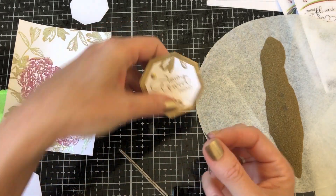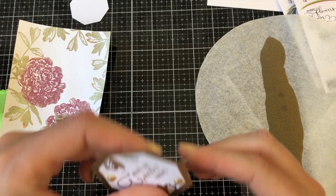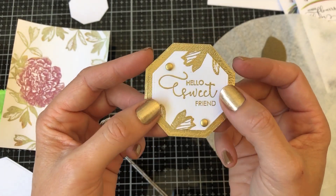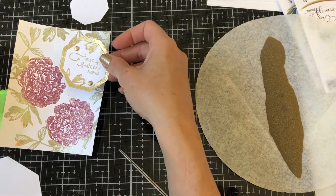Now you also know the trick: if you wanted to add glitter, you would heat the brad up again, dip it in glitter, heat set, and you have nice glittery ones. I just wanted to add a little dimensional embellishment — see how cute those brads are!